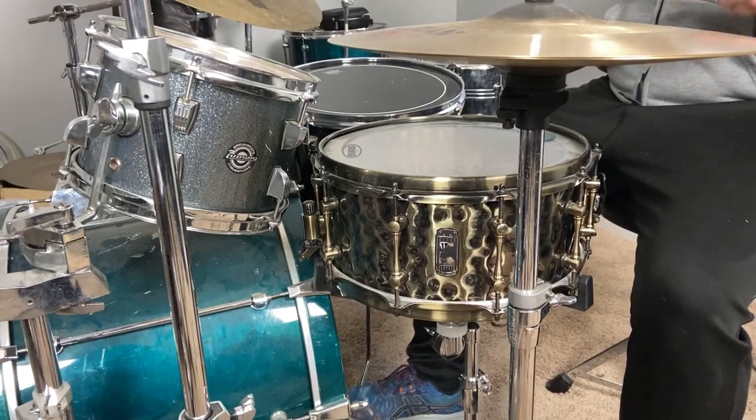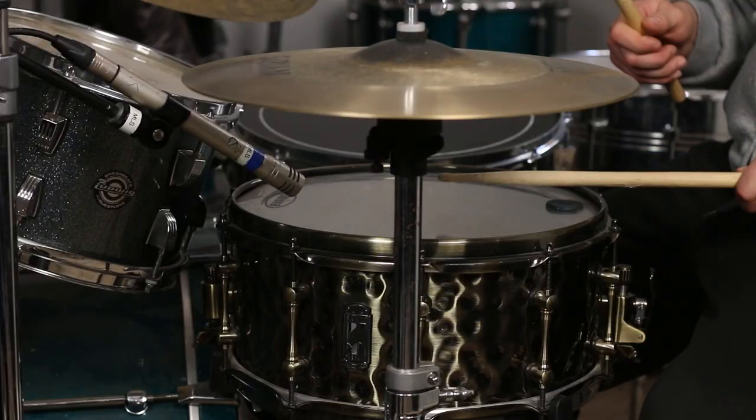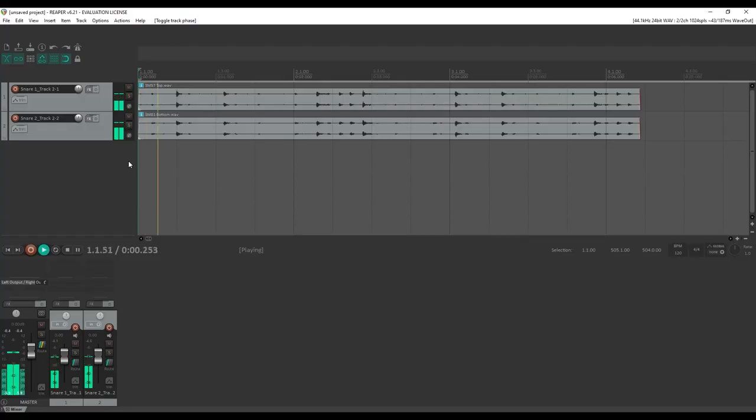In this video, I'm going to show you the five key tips to getting the perfect snare drum sound. These tips will help you get a great snare drum sound in any live sound or recording situation.